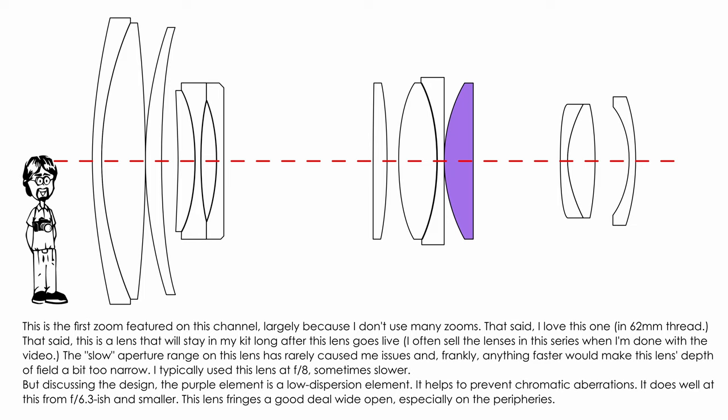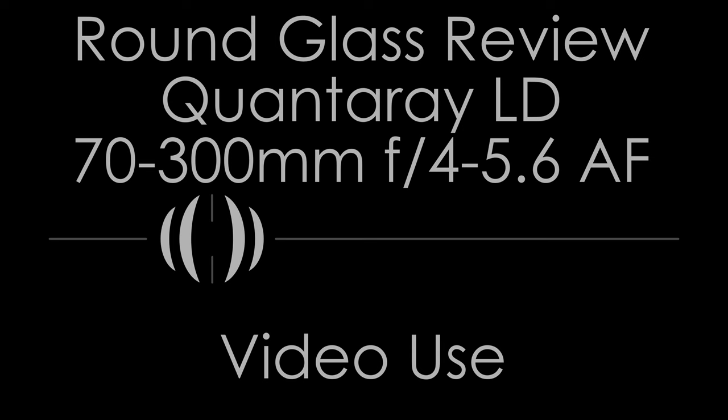That close-up function is very good for photos of things like nearby insects, and you could also use it at the 180mm range for very tight portrait photos.